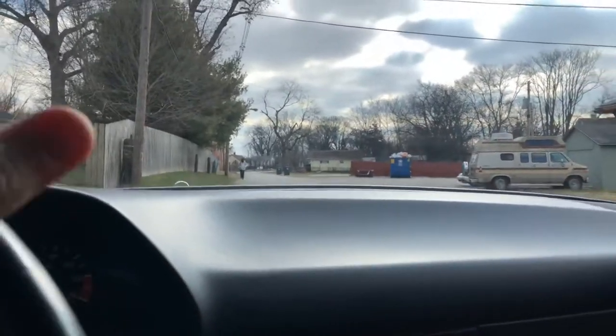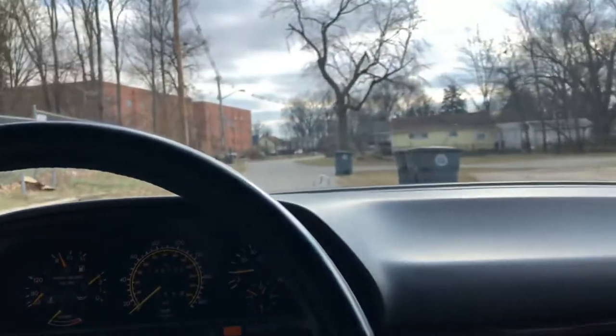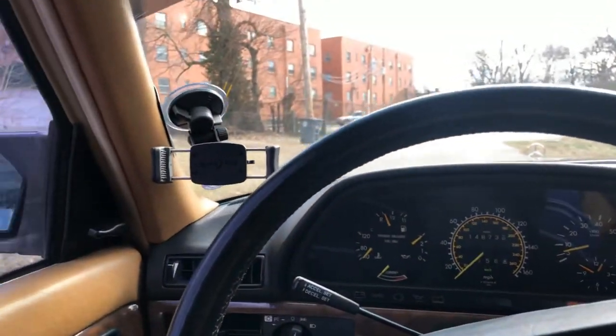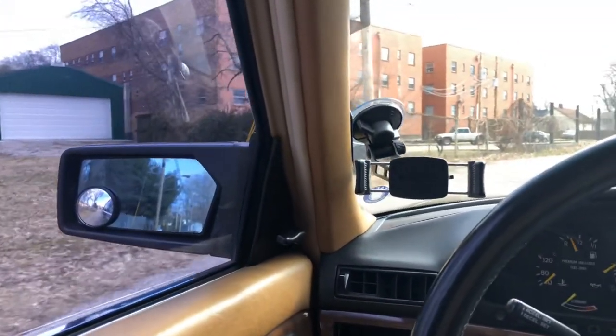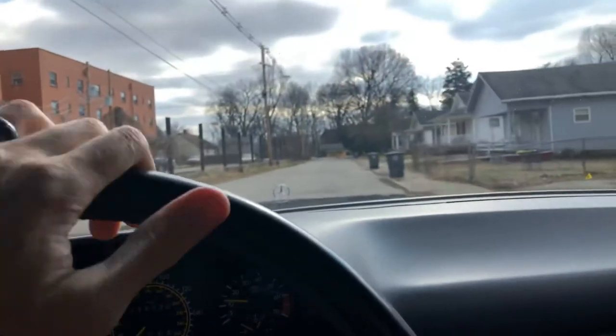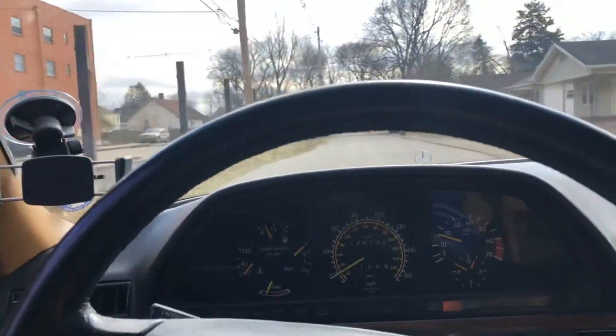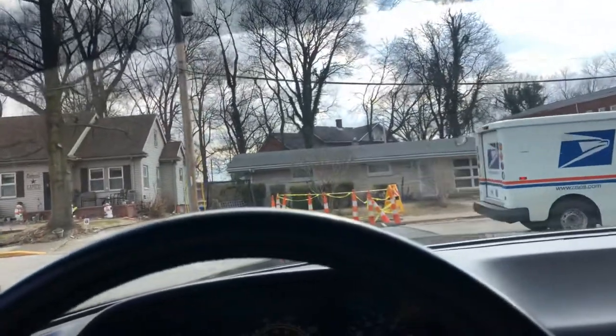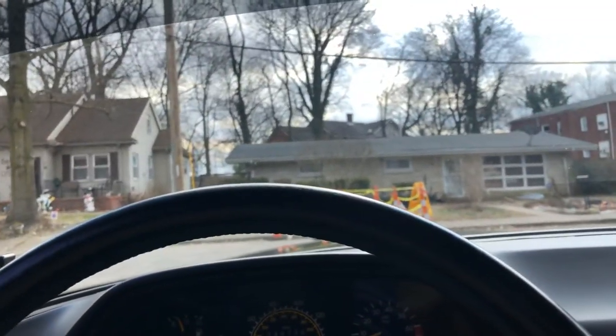Okay. The heat is starting to feel really nice. Well, I'm glad you guys tuned in to watch Roman wake up and stretch his legs and enjoy some of this fine, freezing cold weather.